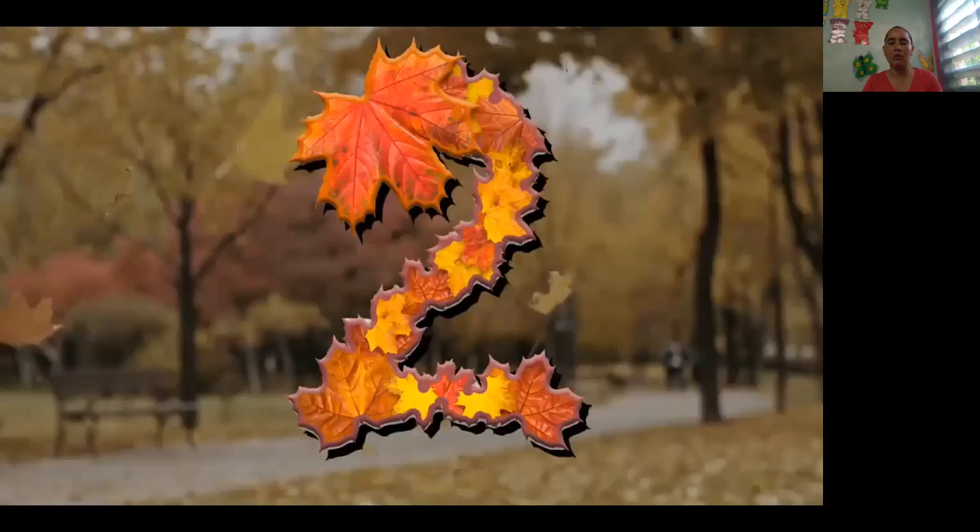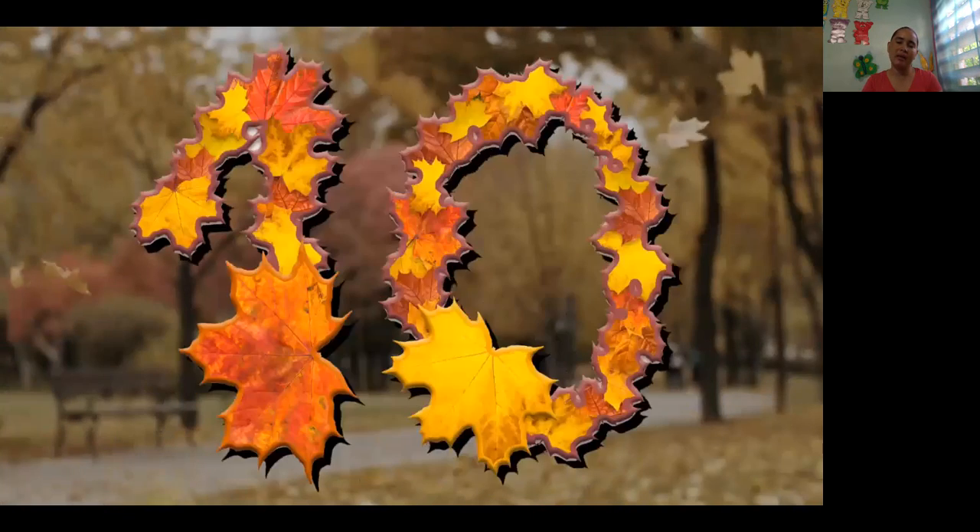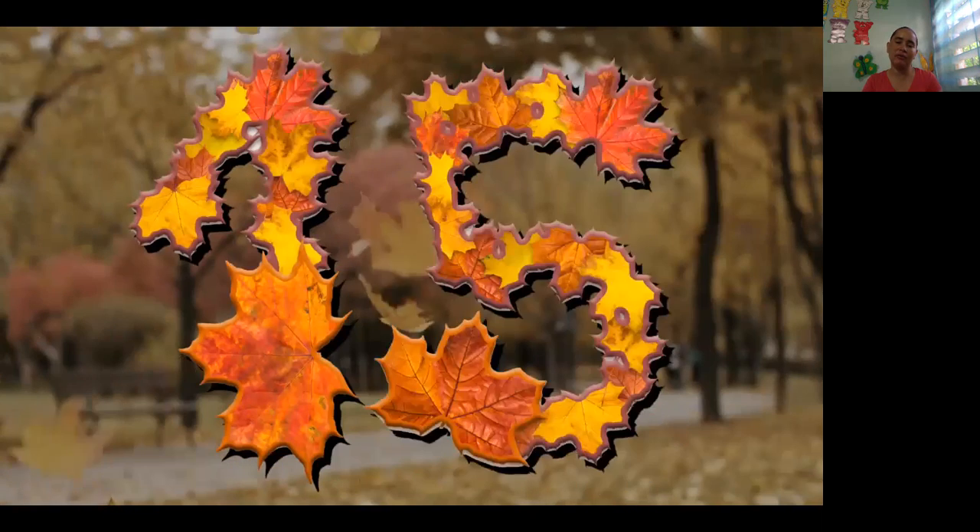1, 2, 3, 4, 5, 6, 7, 8, 9, 10, 11, 12, 13, 14, 15. 1, 2, 3, 4, 5, 6, 7, 8, 9, 10, 11, 12, 13, 14, 15.